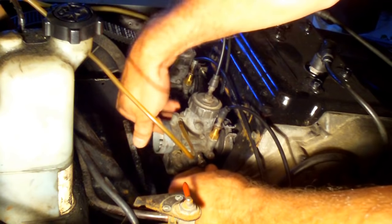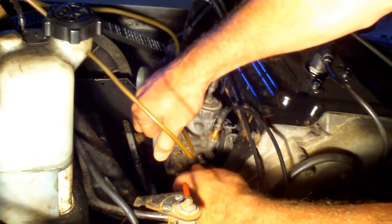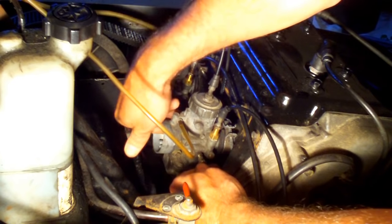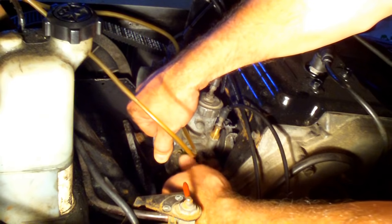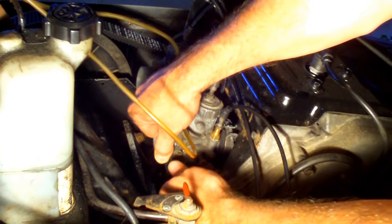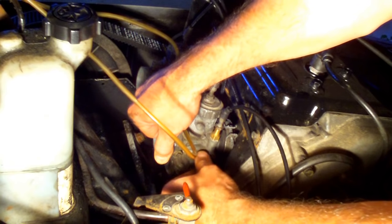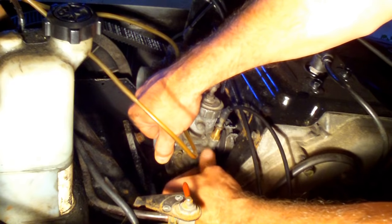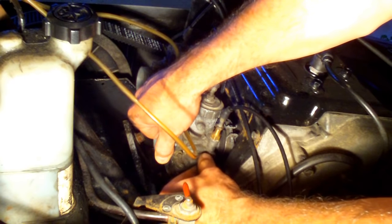I want to make sure that when the idle screw touches the piston slide that I stop right there, so that I can count two turns in and do that on the other side so they're both the same. I'm putting tension with my finger against the piston slide, pushing against it to hold it still, and I'm going to screw the idle screw in. It screws in pretty loosely, so I know I'll be able to feel the difference when it hits. When it butts up against it, you can feel the tension on the screw gets a little bit different.